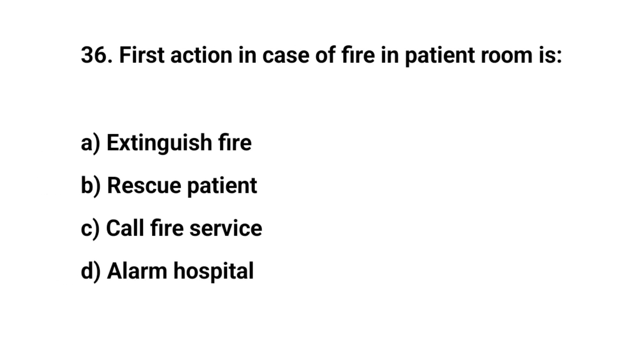Question number thirty-six. First action in case of fire in patient room is? The right answer is B: Rescue patient.